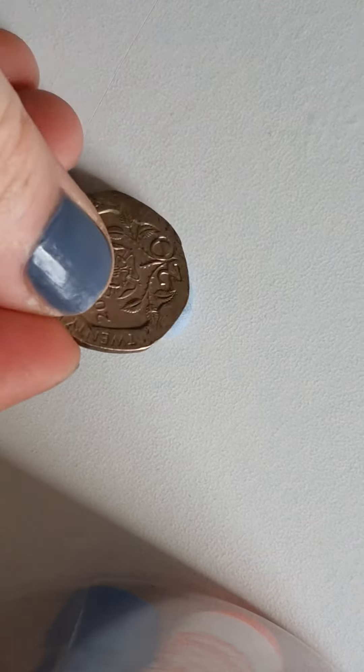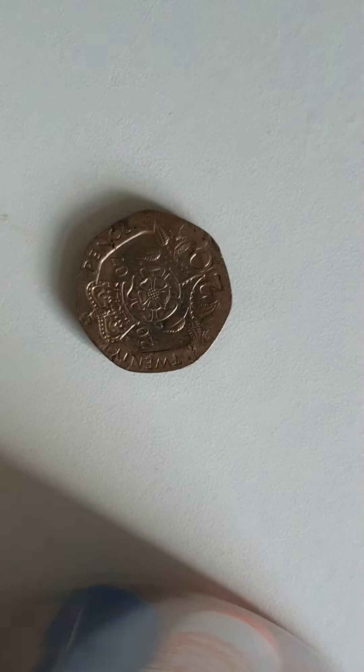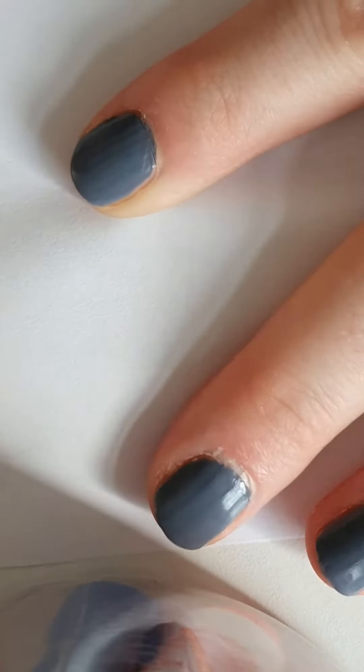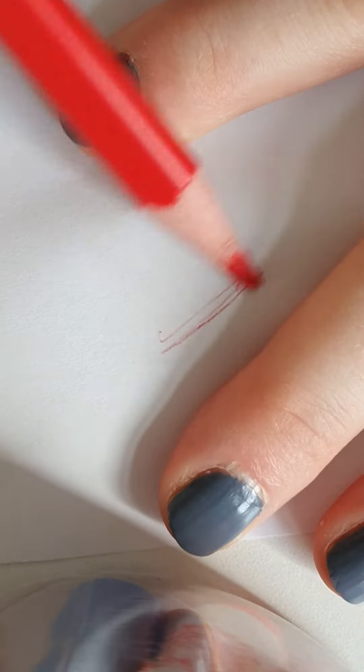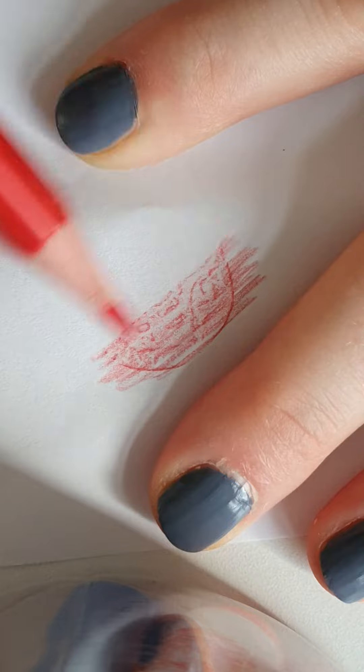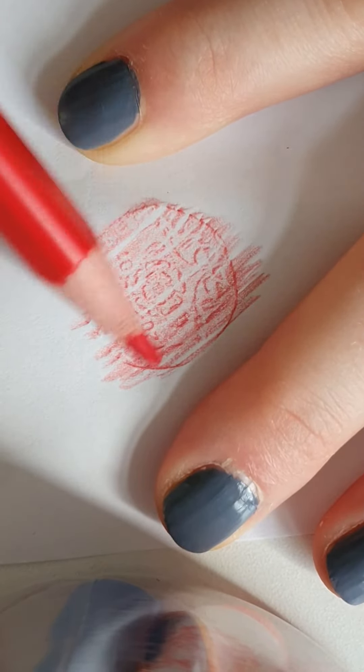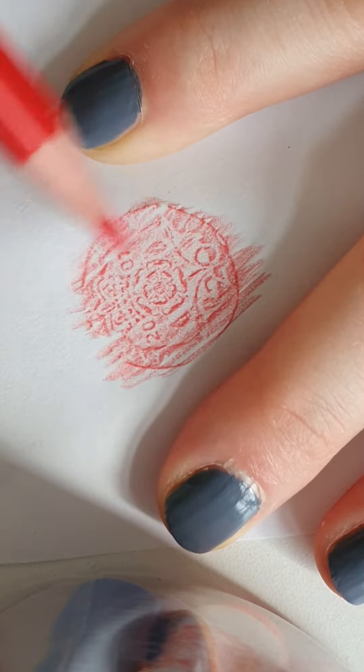I'm going to put my coin on top of the blue tack so that it cannot move, and then I put my piece of paper on top. I take my crayon and I color over it. There — I can see it's a 20p coin.